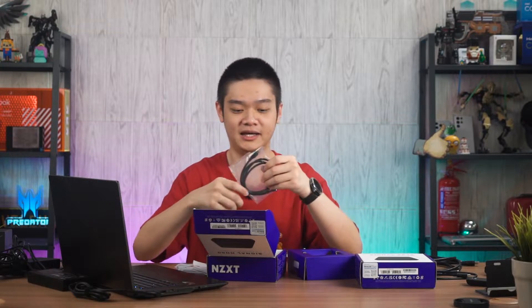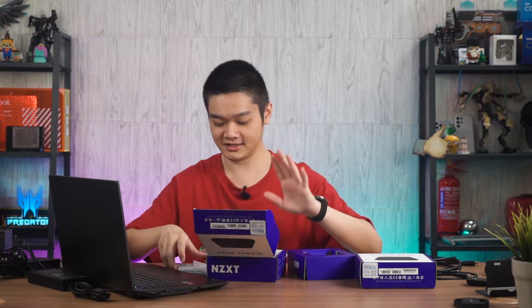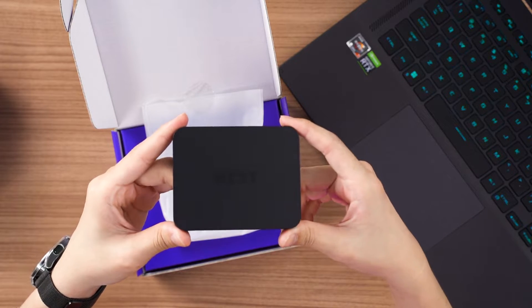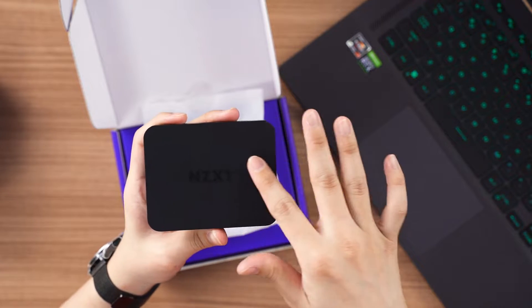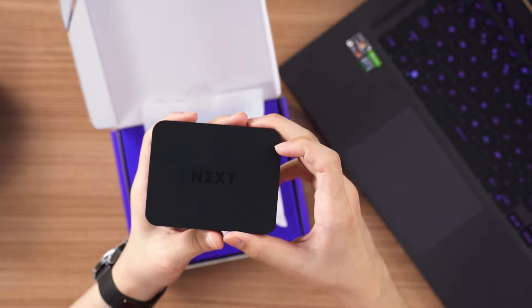One thing I really want to comment is that NZXT, you should have also included a USB Type C to USB Type C cable. Taking out the capture card, I would say it's very simple in terms of design — it has a satin finish, real nice to touch and very minimalistic.